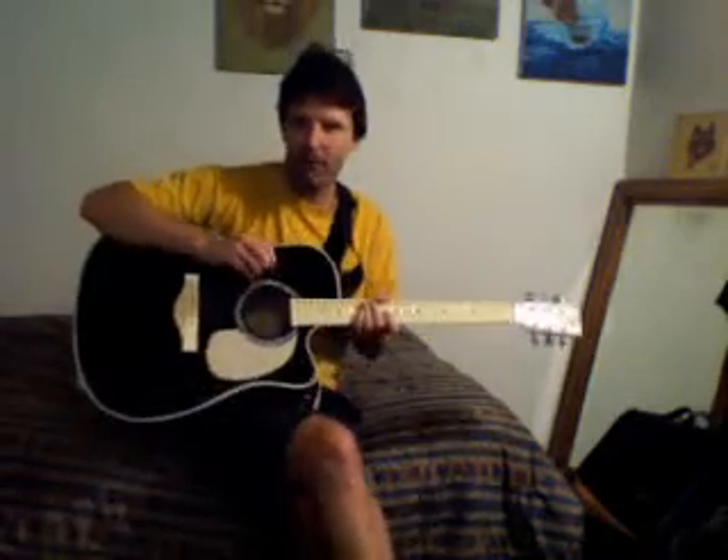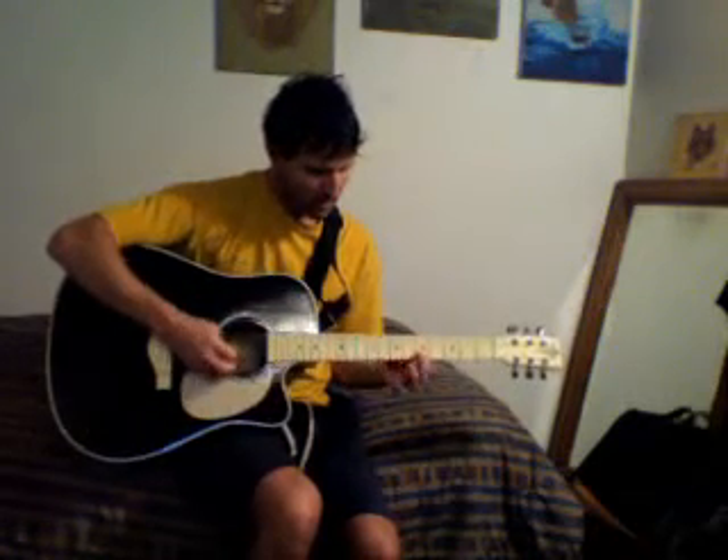The cool thing about having an acoustic is sometimes I don't feel like turning on my amp. I just want to pick the guitar up and start playing right now, and I do that with my electric a lot too - I'll just pick it up and start playing without turning on the amp. The acoustic is a lot louder sounding than my electric unplugged, so that's the advantage for me.